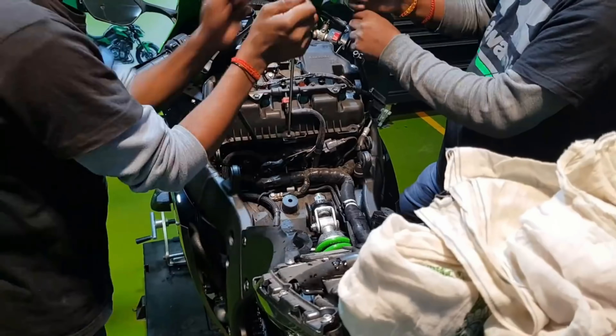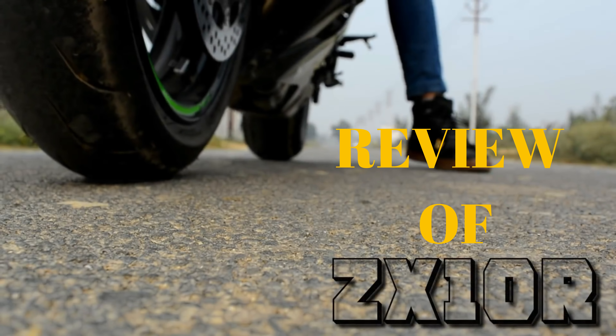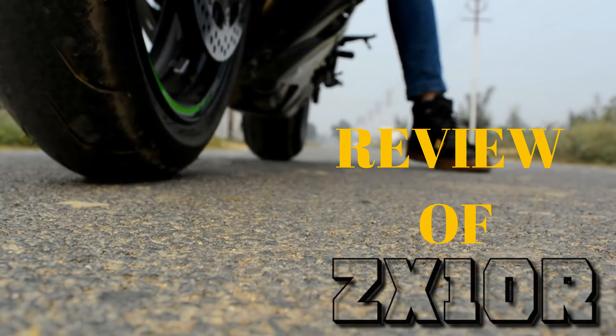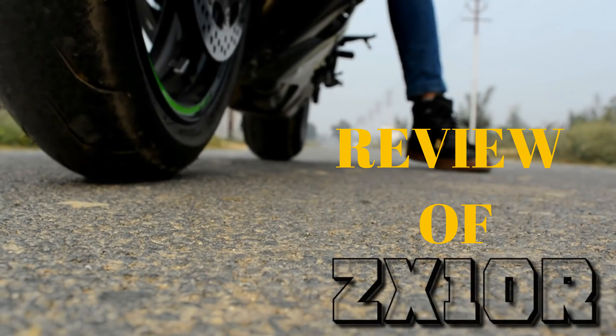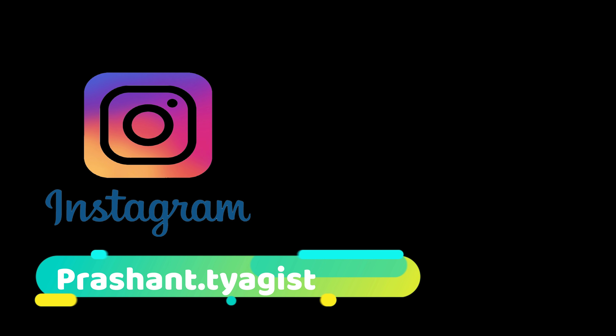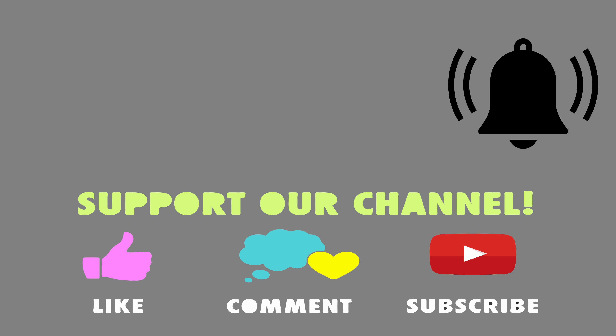Now let's come to maintenance. The first service was done at 8,000km and the second service is coming up. Parts are expensive, but that is the case with every superbike. That's my full review — hope you liked it. Please like, comment, share, and subscribe. If you have any questions, you can comment or DM me on Instagram at @prashant.diagisd. Thank you very much and keep supporting.